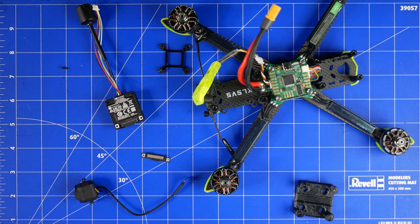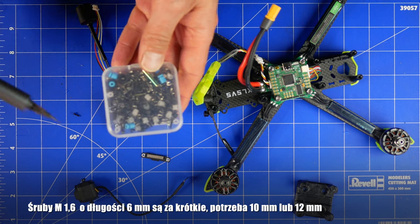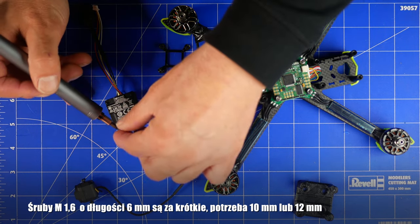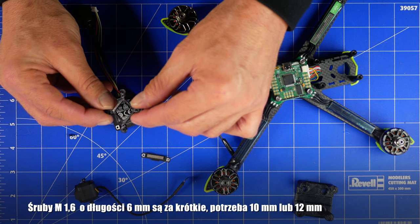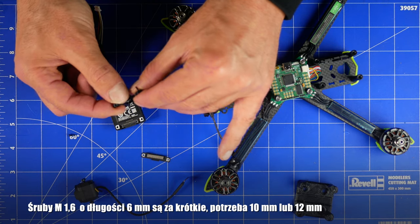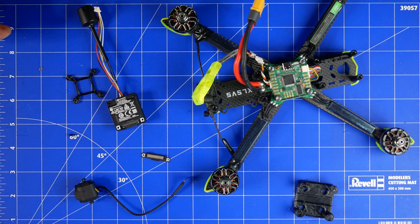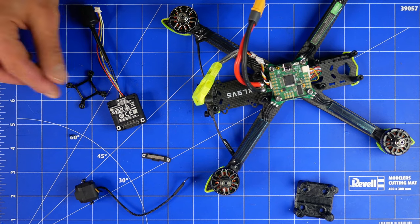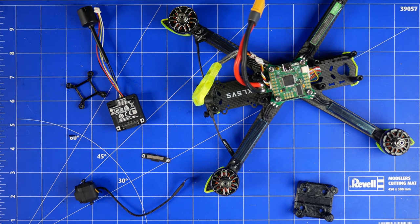Po dłuższych negocjacjach doszedłem do wniosków: mamy tutaj śruby bardzo nietypowe — 1,6 mm. Mam tutaj spory zestaw i duży wybór, a mimo to nie byłem w stanie dobrać odpowiednich. 1,6 na 6 to są te co mam. Żeby cokolwiek przykręcić potrzebujemy 1,6 mm o długości 10 mm lub 12 mm. To jest elastyczne TPU. Mimo wszystko nie jestem w stanie tego zrobić inaczej w tej chwili. Zamówię na Allegro, na wtorek będzie, czyli za cztery dni dostawa. Póki co muszę to po prostu przykleić taśmą dwustronną i na zip tie — nie lubię takiego niechlujstwa, ale żeby to wypróbować dzisiaj nie zrobię tego inaczej.